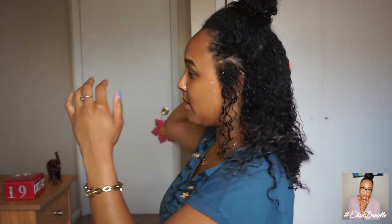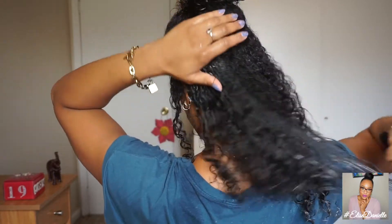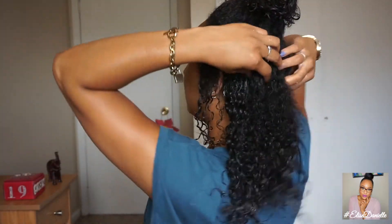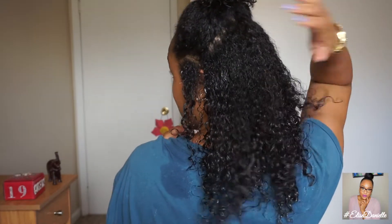I'm just going to brush through the bottom now, in the back — I'm literally just brushing it out. I'm going to shake my curls so they come through. You guys see what I'm talking about — the hair texture difference? Yeah, it's real. I'm going to do the same to the top and I'll be right back.